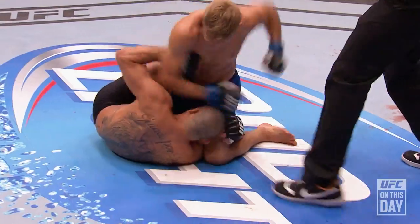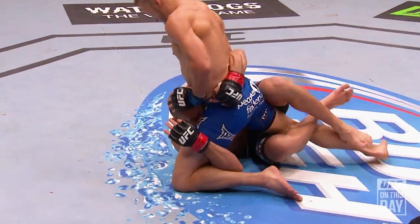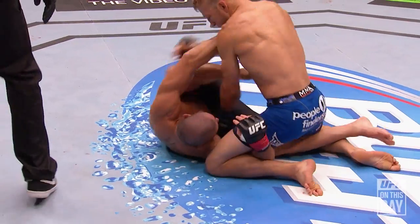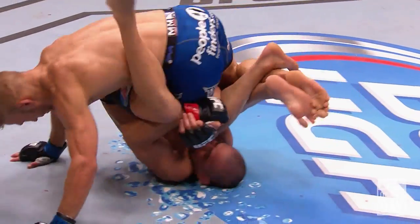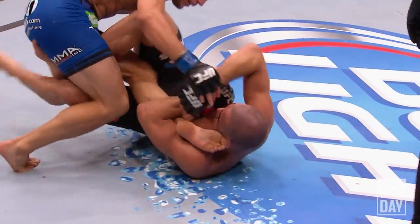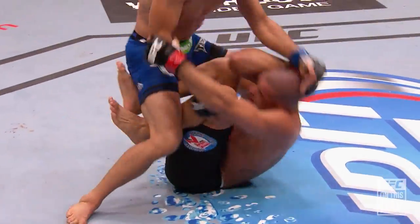Big shot trying to finish. Wow — Burrell's in big, big trouble. Dillashaw looking to become the champion. But he's gotta be careful, Burrell's going for his leg. He's got his knee out. Burrell's in trouble.